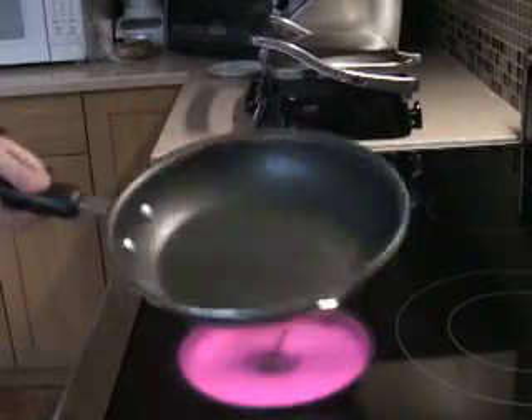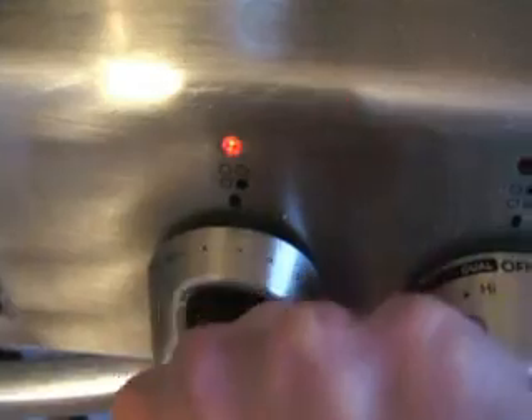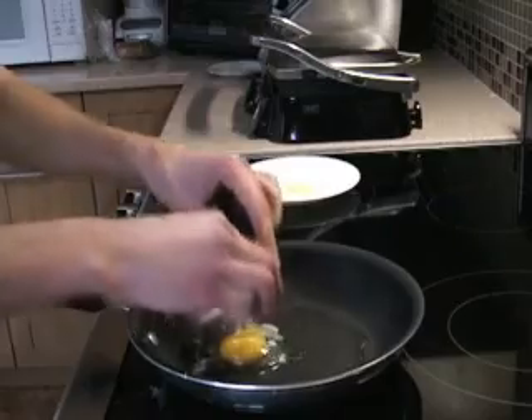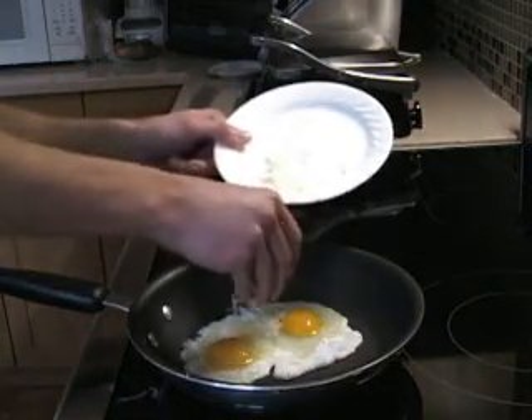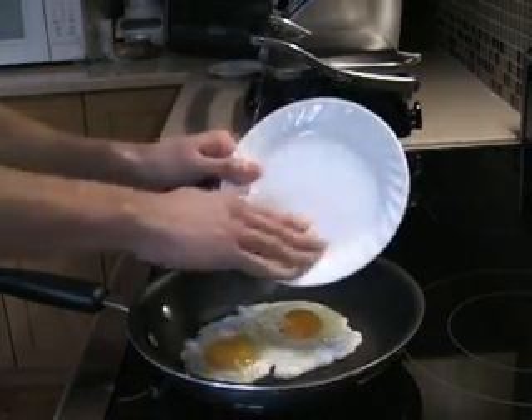Get a spatula ready, and when the frying pan is hot enough, lower the flame to break the eggs — just quickly one after the other. And immediately add the cheese to the soft part on top so that it melts in.